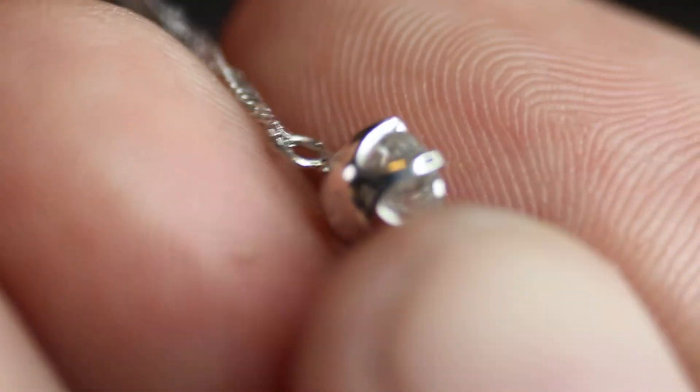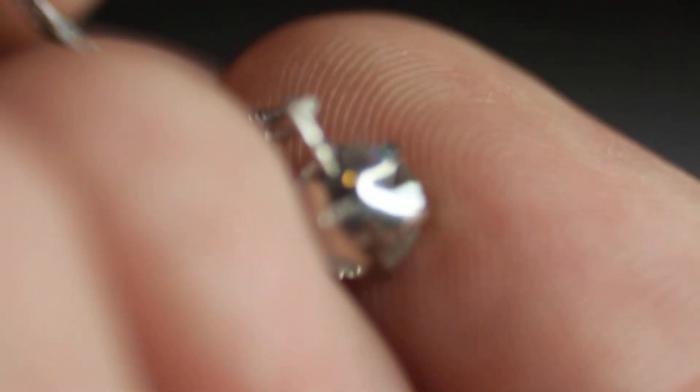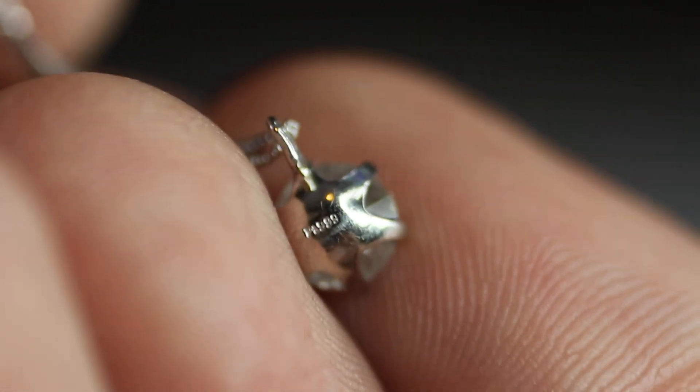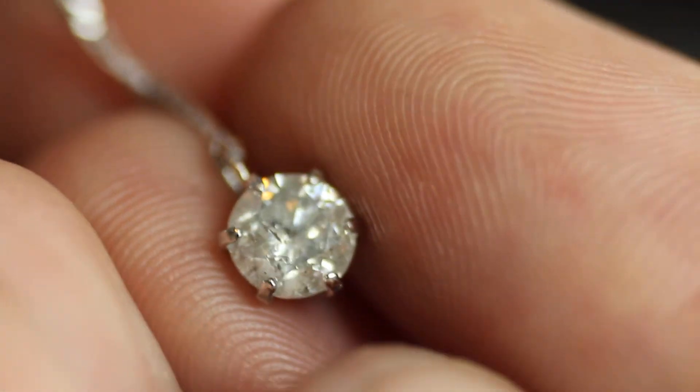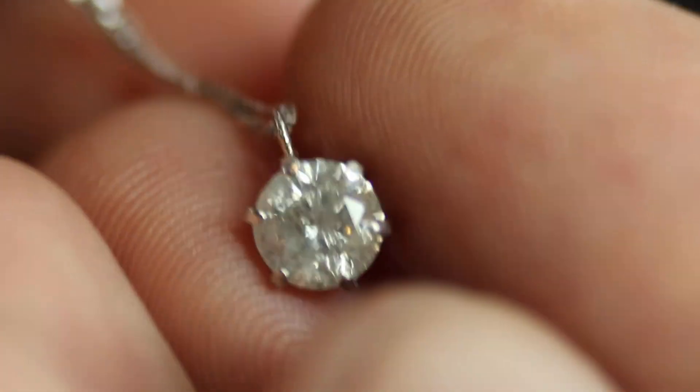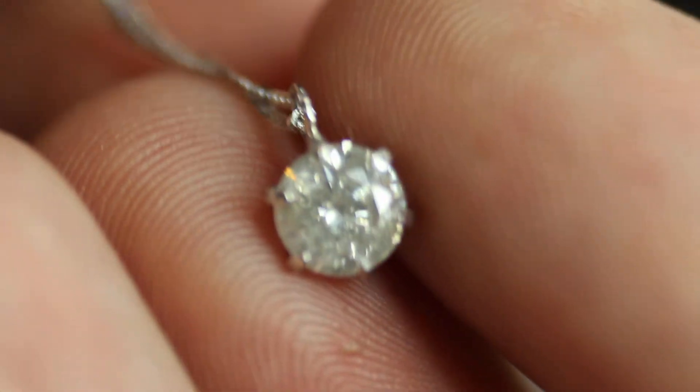And go back to the diamond. On the back here you can see that it has some writing as well on the pendant — PT999. And here is more of the diamond. Thanks for watching.